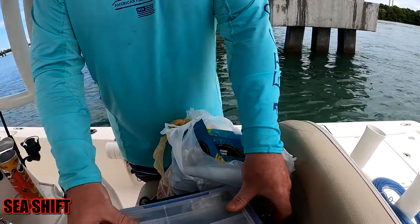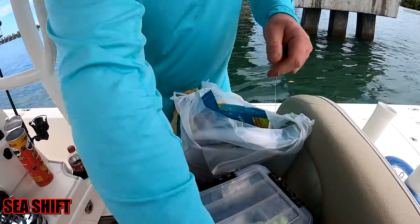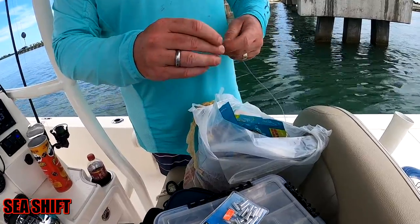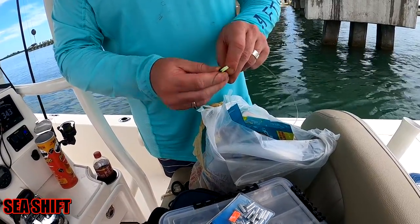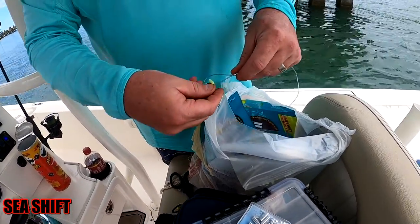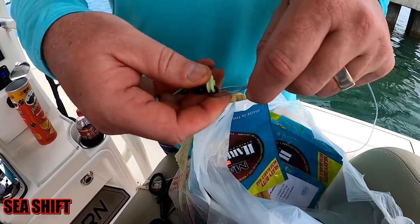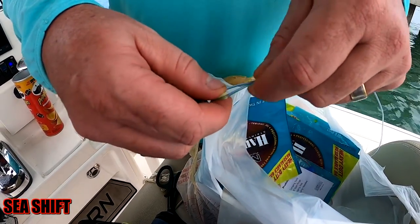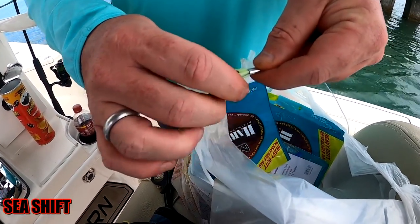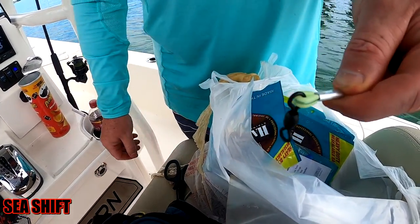If you wanted to, on your hand line you could just fish straight mono down to a hook. Now here we have our crimp going to our swivel — a 500 pound test ball bearing swivel. The green thing is just called a thimble, and that keeps the mono from bending too tightly around the swivel, which could cause it to break.